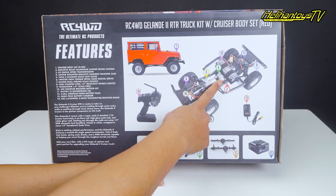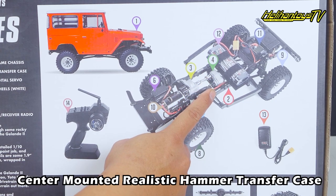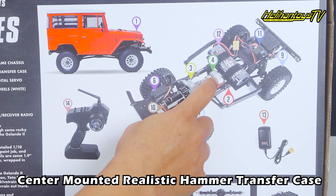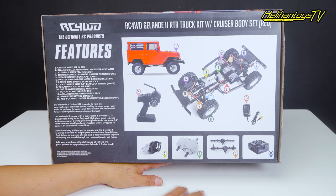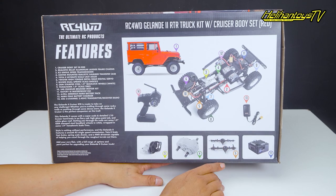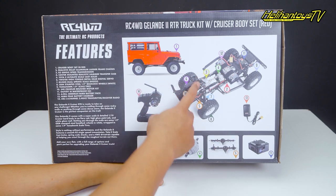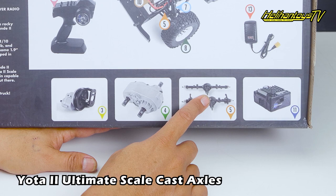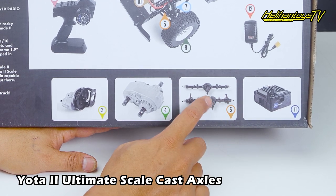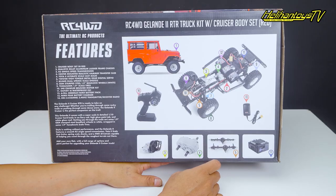Nomor 4 ada Center Mount Realistic Hammer Transfer Case, sudah sering dipakai di kit-kit gelande maupun kit lainnya. Nomor 5 Yota 2 Ultimate Scale Cash Axle, depan belakang pakai Yota 2 untuk axle-nya. RC4WD di kit-kit lain juga dikasih Yota 2 Ultimate Scale Cash Axle.